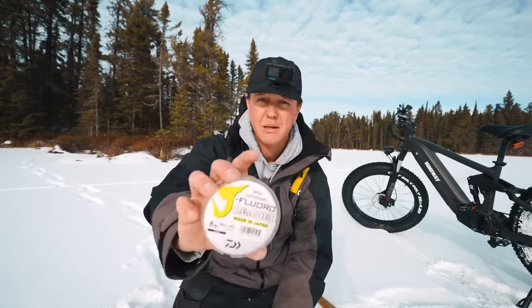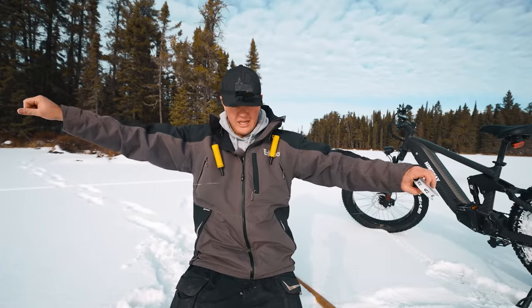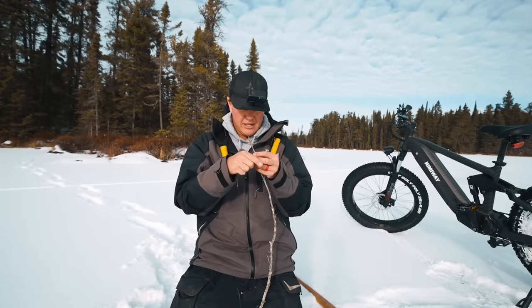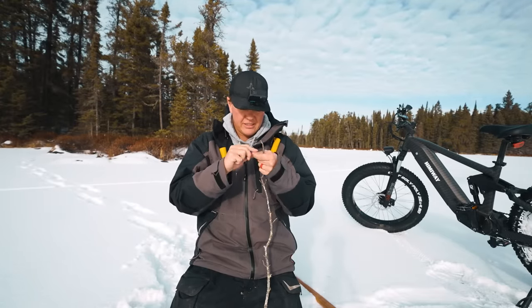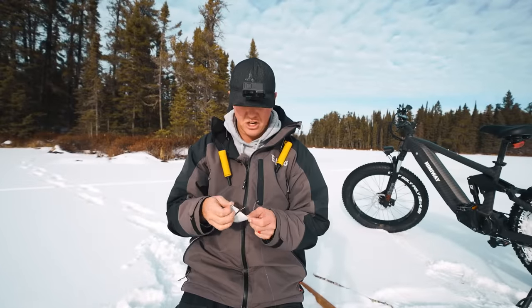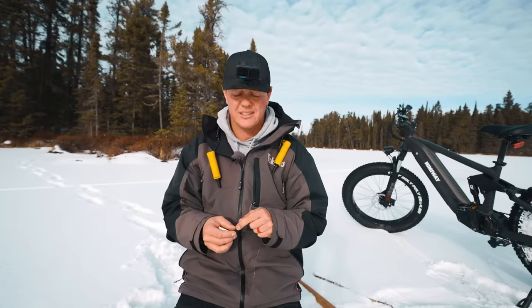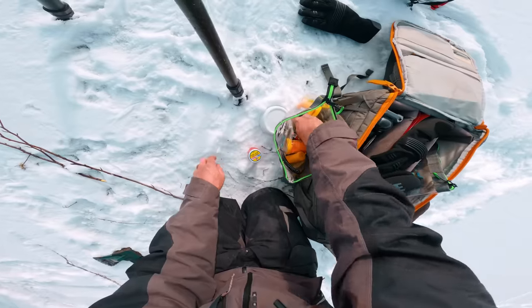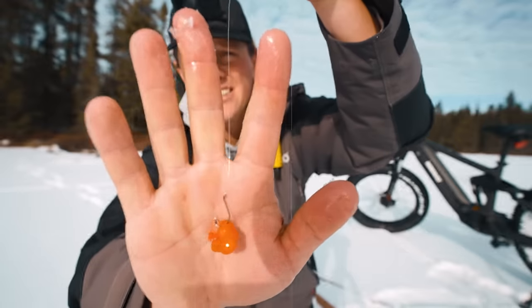First thing we're going to do is get some fluorocarbon. I got some eight pound Daiwa fluoro here, we're going to tie it on. I'm assuming we're going to be pretty shallow, but I'll allow extra line in case a fish wants to go for a run. I'm going to tie it near the top of the stick, with extra line wrapped around the base as a safety. You might be a couple bucks in for some fluoro. These are the hooks I'm using — Gamakatsu octopus size six, this is the stock trout hook I use. Size six can handle a huge fish, you can still catch a small fish on it. I got minnows, some fake egg-type things, and some roe — we'll probably start with a little roe. I'm going to put a split shot on, a Water Gremlin lead split shot just to crimp on a weight.